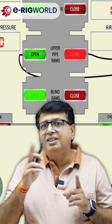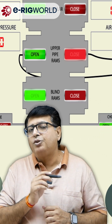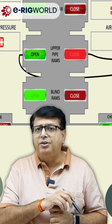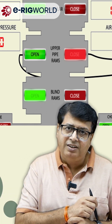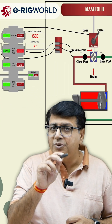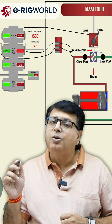So what does the change in light confirm? When you operate any function, if the light changes from green to red or red to green, it only confirms that the three-position valve has moved from open to close or close to open.